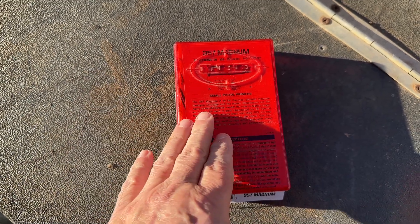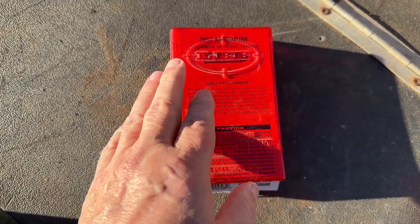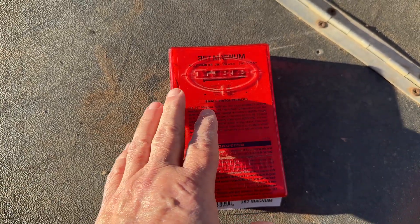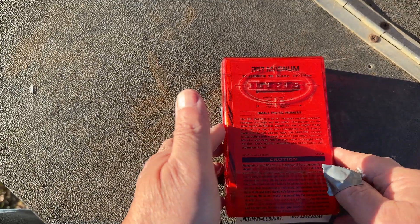Hi, my name's Allen. Have you ever wondered how the guys in the Old West got their cartridges? Well, most of the time they would reload their own. This is one of the ways they did it.